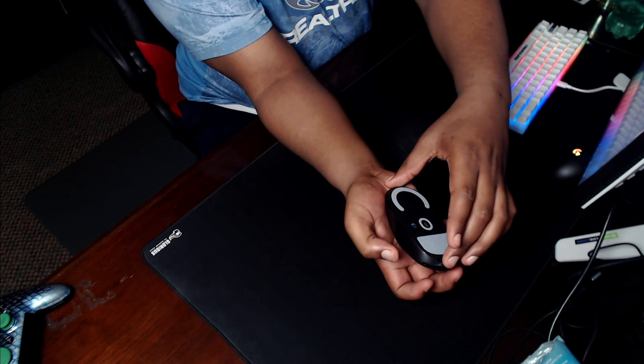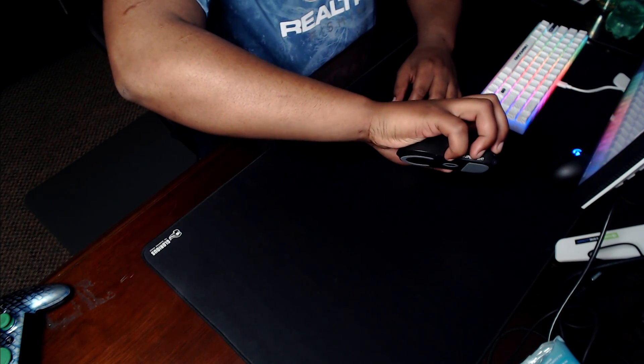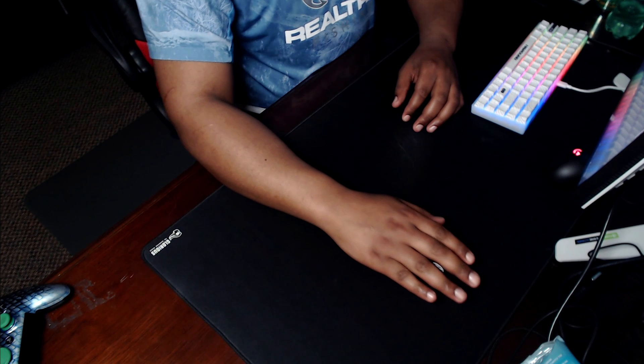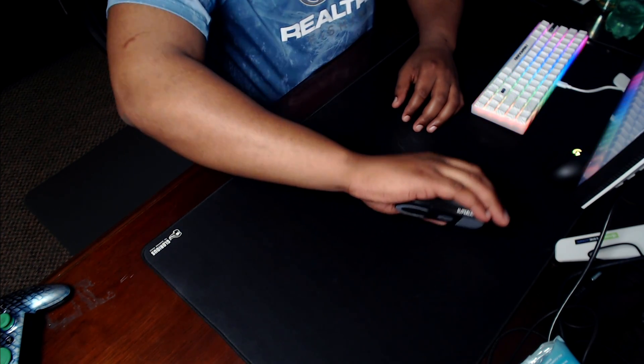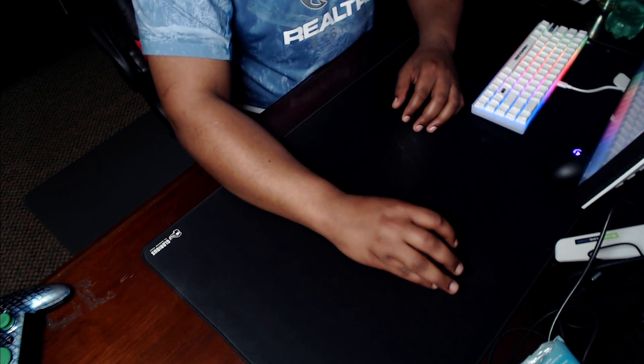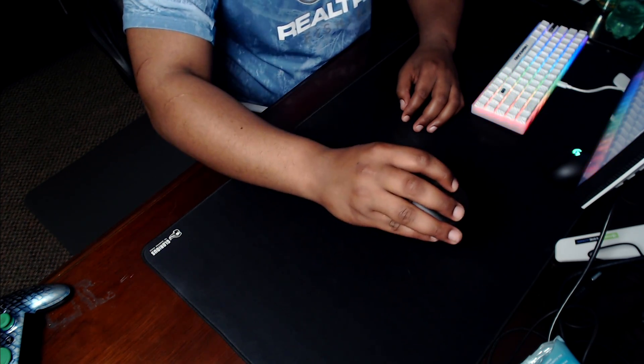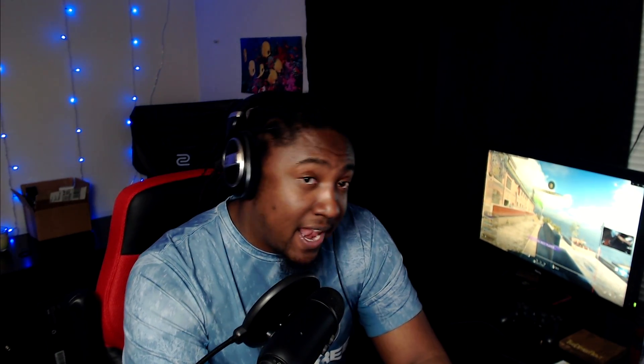That's why consistency is key. However you grip your mouse is however comfortable it is for you. There are different tactics and ways to optimize your grip, but that's a discussion for another day. Basically, mouse grip comes down to you and how you play the game. There is no weird hidden trick when it comes to playing with a mouse and the way you grip it. Everybody has a different grip style. I personally like the claw grip — this is my grip right here.